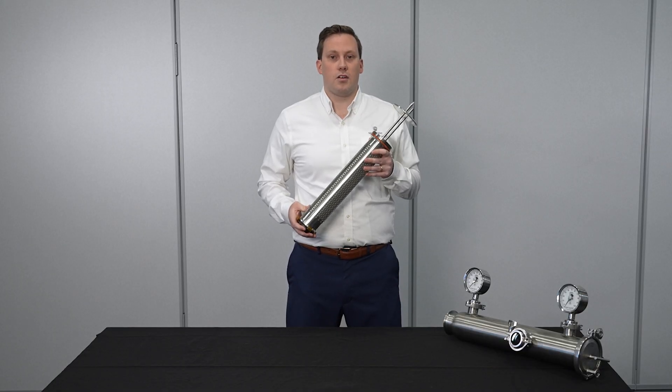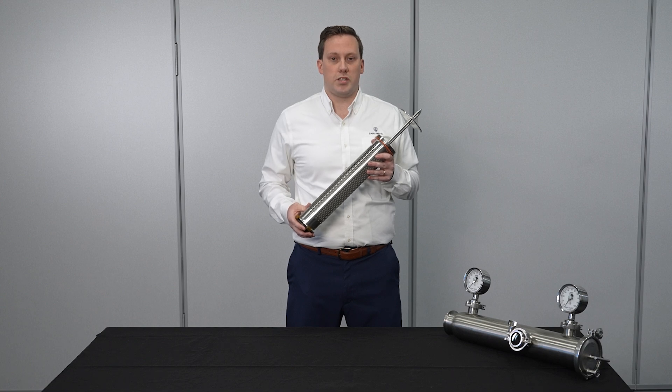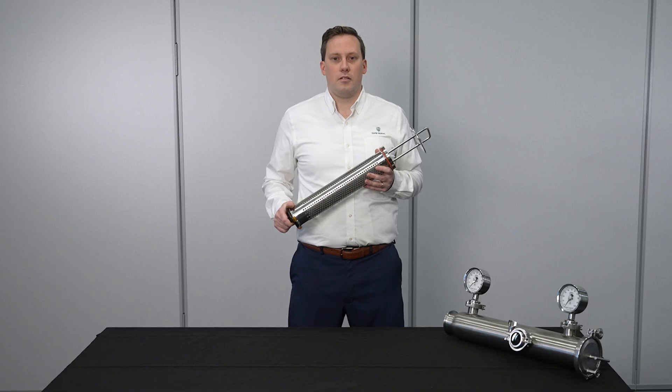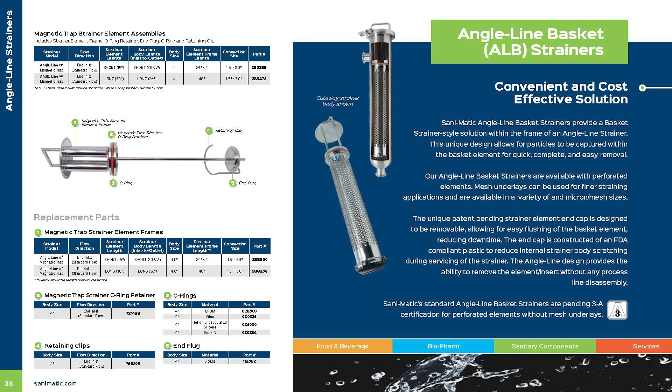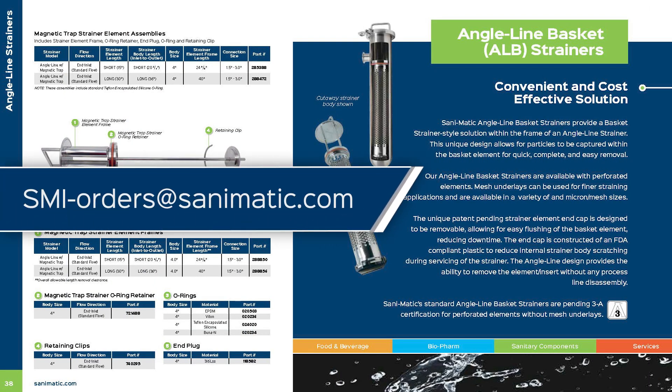Lastly, the angle line basket strainer can be built into manual or automated multi-strainer assemblies. Those multi-strainer assemblies reduce the downtime between strainer changeouts. For more information on the angle line basket strainer, see our online components catalog or contact us at smi-orders@san-o-matic.com.